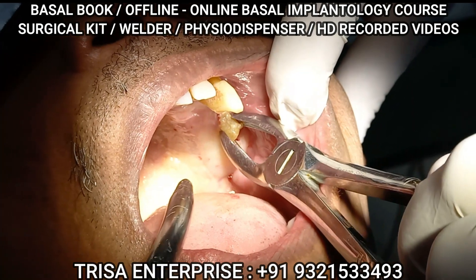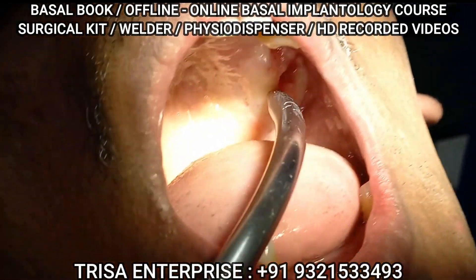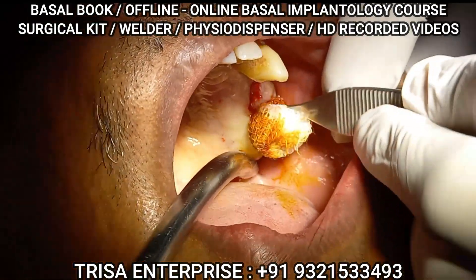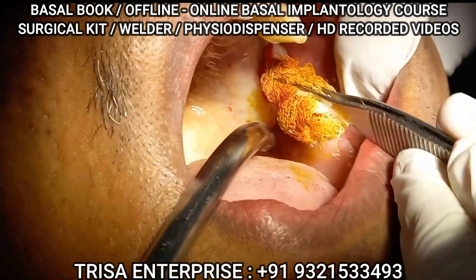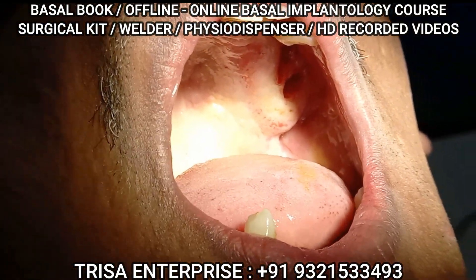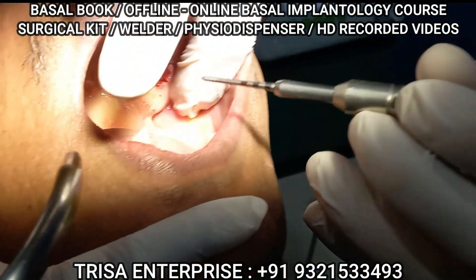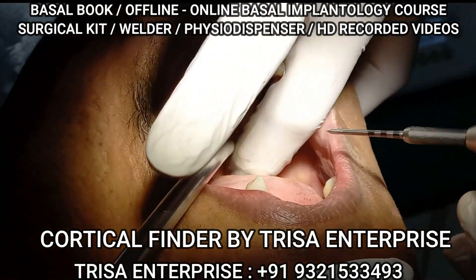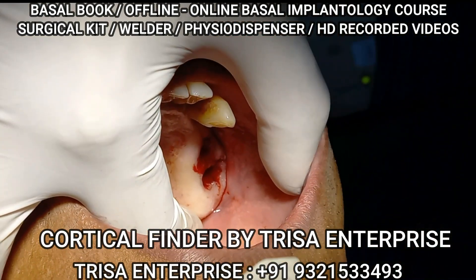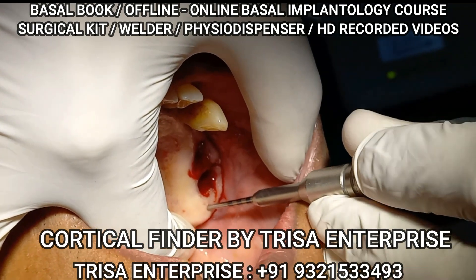I'll keep that antenna first of all for ready — later on I'll make it. Now I will use this see-finder, which I will show you in detail again, and I will first probe this area. It's a blind procedure, but with my understanding of the anatomy I will navigate it.